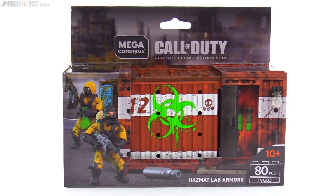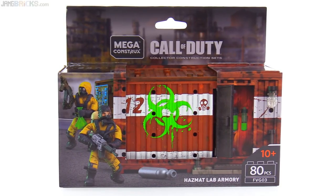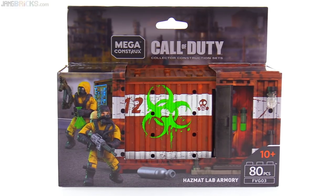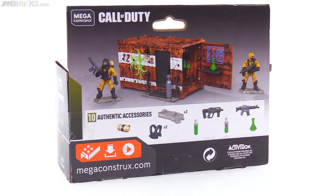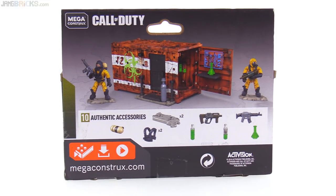I've liked all of these shipping container-based sets thus far, and this is surprisingly one of my favorites, mostly because of the color scheme and the fact that there's a little bit more going on with the container itself. I also like the figures. We don't get hazmat dudes all that frequently anymore — they're just different, they're distinct, and they don't fit in as well with the rest of the line that's been made to date, just with their appearance.